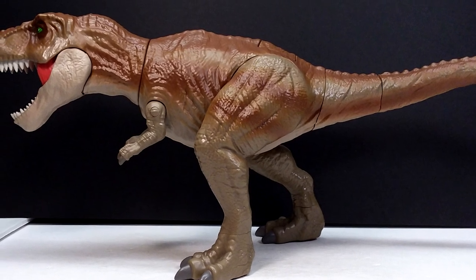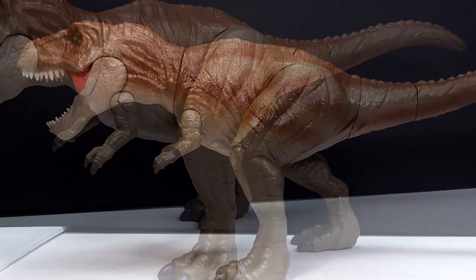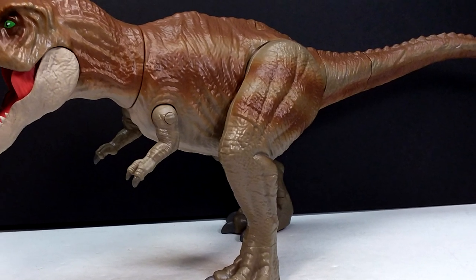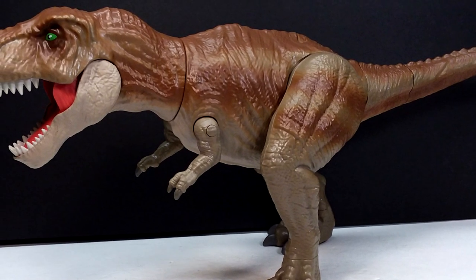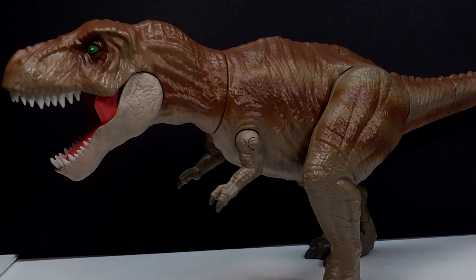If you're interested in grabbing this Tyrannosaurus, I'll include a link in the description to where I purchased mine on Amazon. If you have Amazon Prime it took just one day to arrive, so you'll get it pretty quick. Check that link, go grab this Rex, and also like, comment, and subscribe. I'll see you in the next review — thanks for watching.